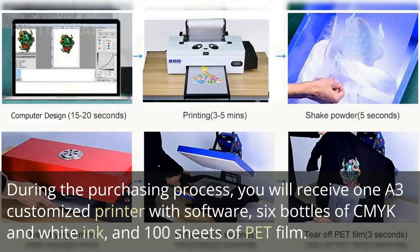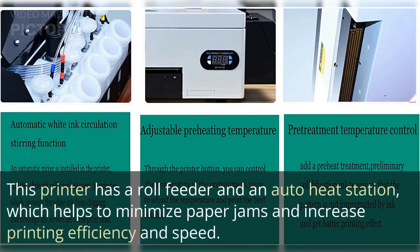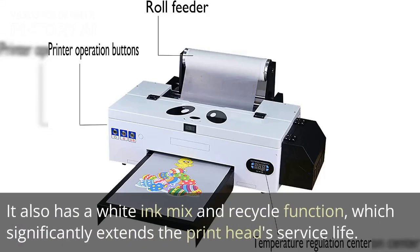During the purchasing process, you will receive one A3 customized printer with software, six bottles of CMYK and white ink, and 100 sheets of PET film. This printer has a roll feeder and an auto heat station, which helps to minimize paper jams and increase printing efficiency and speed. It also has a white ink mix and recycle function, which significantly extends the print head service life.